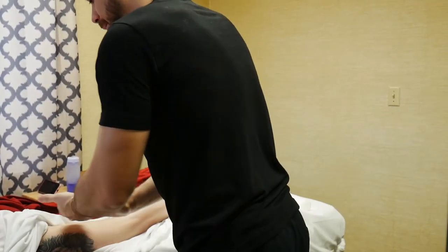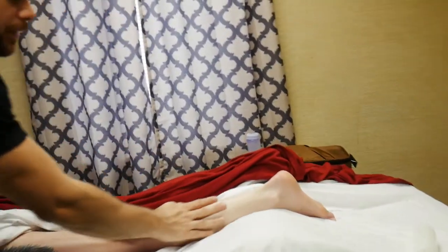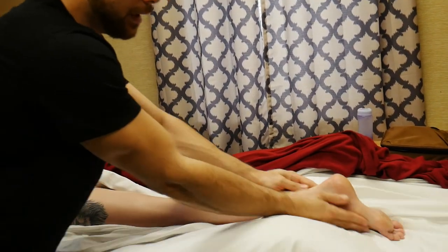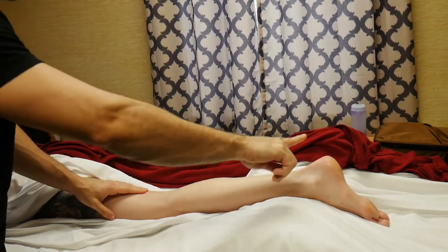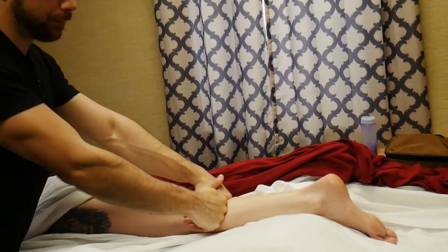I'll move from the glute down the leg and come into the calf. The calf is pretty much going to be similar to the thigh. We still have our hill — now the hill goes this way, so we're going down the hill again. I'd like to do fist glides going up, but if I get low enough I can do nice easy palm glides.